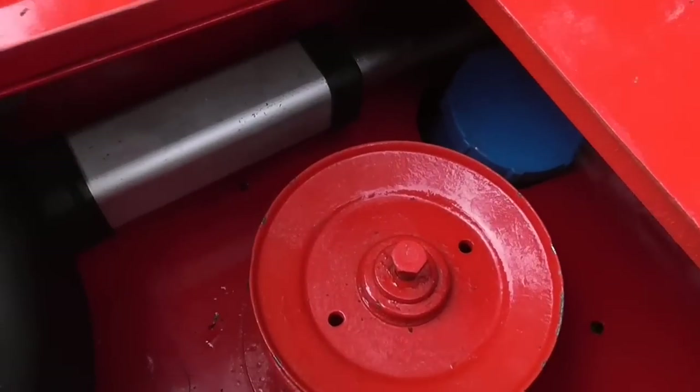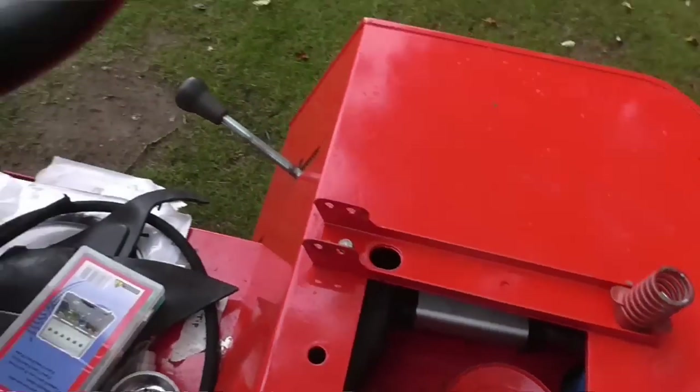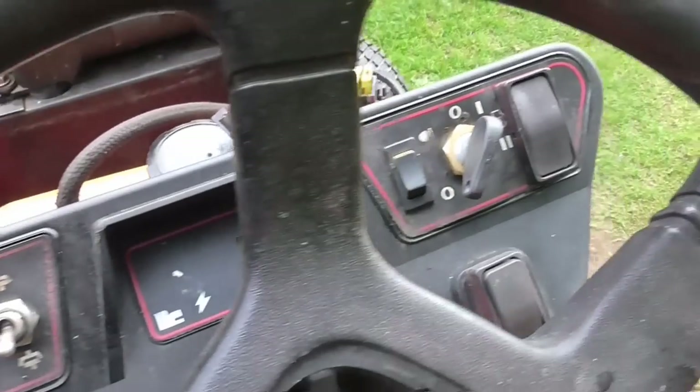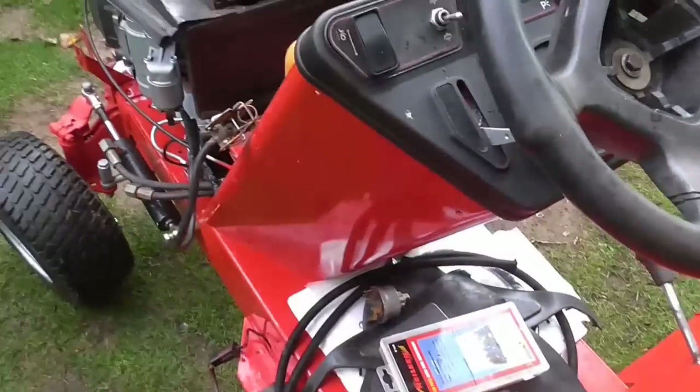The actuator is silver again — someone had sprayed it red, I don't know why, but that's looking much better. And the dashboard, although it is the original decals, it's still looking much better than it did, although I do still have to clean things up on there.